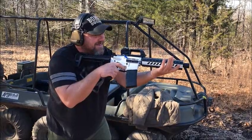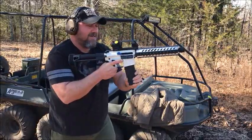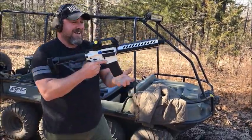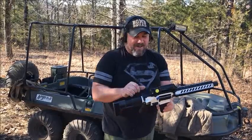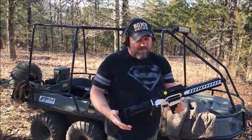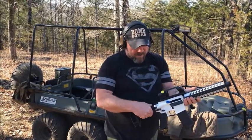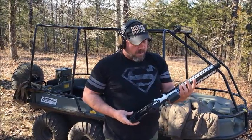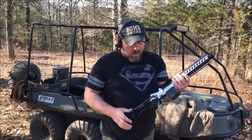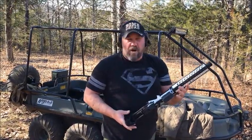Nice. Nice. Let's just empty the mag. Gotta love those Echo triggers. Things are, as I said before, one of the best upgrades in my personal opinion that you can do for your AR-15 — which would require some modifications if it's not set up to take these Echo triggers, which would require a full auto bolt carrier and a heavier buffer than a standard carbine buffer.